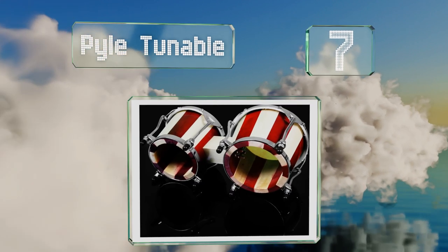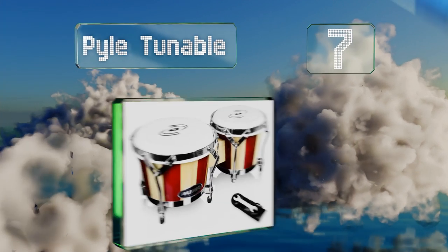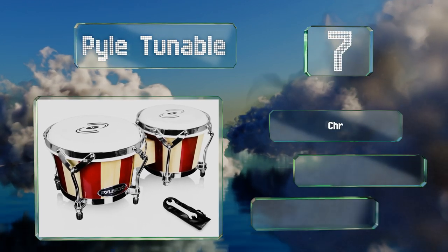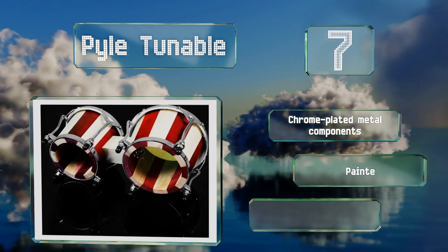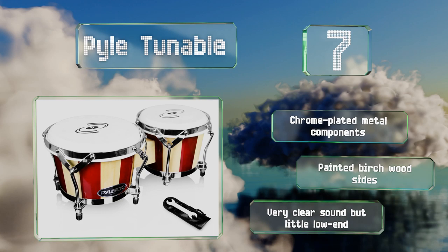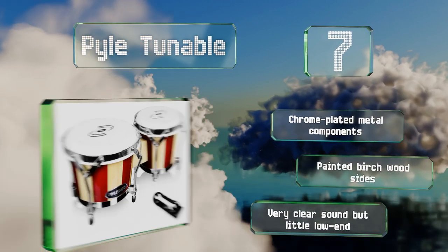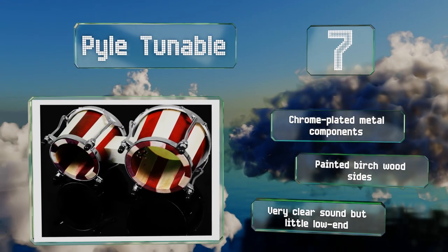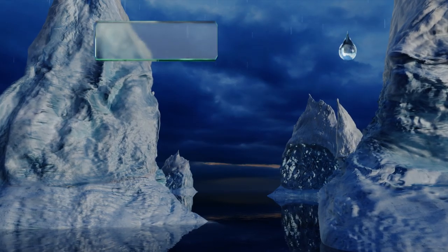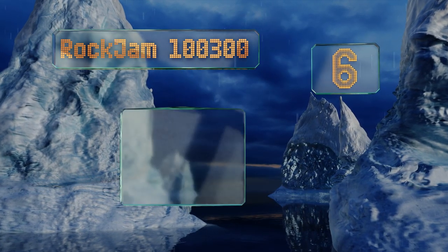At number seven, attractive coloring and excellent craftsmanship make the LP Tunable set a great choice for beginning or expert percussionists. Heavy-duty hardware and extra thick wooden build, as well as six and a half and seven and a half inch sizes, will help you keep a beat on these for years to come. They feature chrome plated metal components and painted birch wood sides. They produce a very clear sound but little low end.